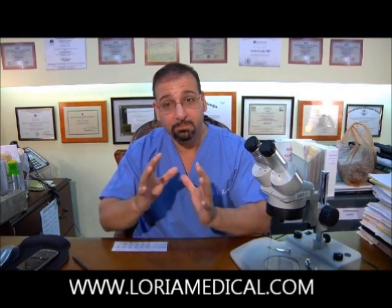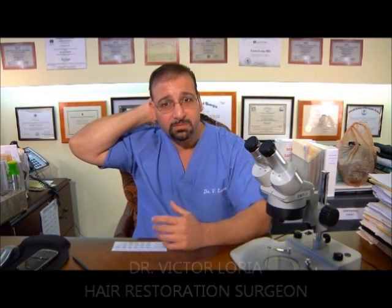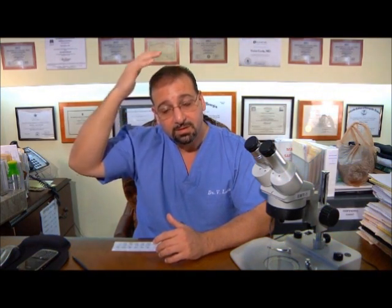I'm being straight, honest and truthful with you. Whether it's a strip method or an FUE method being done, if the doctor takes out a thousand grafts — he thinks maybe a thousand will fit, so he takes out a thousand grafts for you — and he realizes that 1,500 grafts will fit, most physicians will not go back into the donor area to take the time to take out those grafts and put them in.